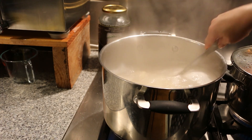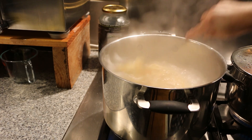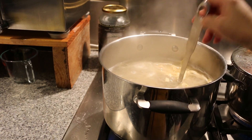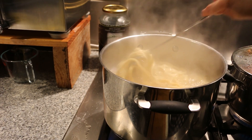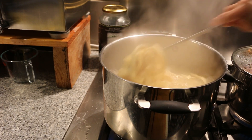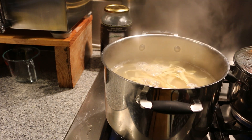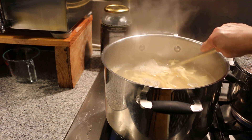Fresh pasta will cook faster than the dry one. Fresh pasta should cook between 1 to 5 minutes depending on how thick the pasta is. It's nearly done — looking really nice. Now the pasta is cooked, we're just going to drain it.